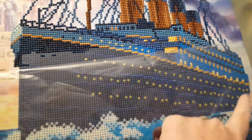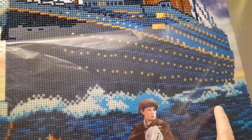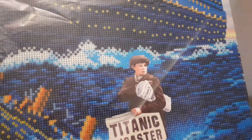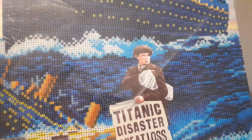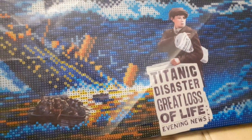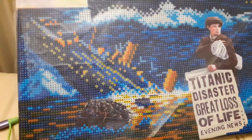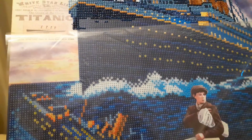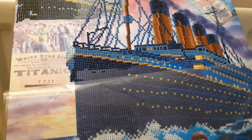I've still got the rest of the ship and all of the sea to do. This bit here — the boy and the poster — that's not got any diamond painting to do.